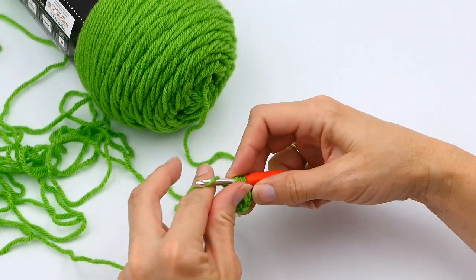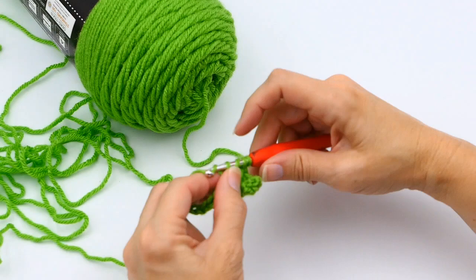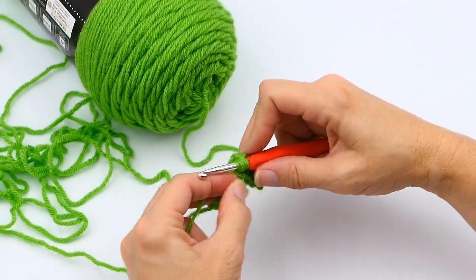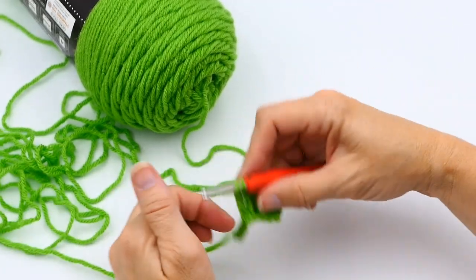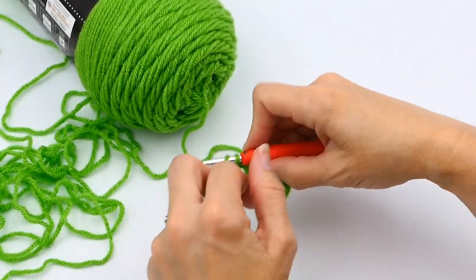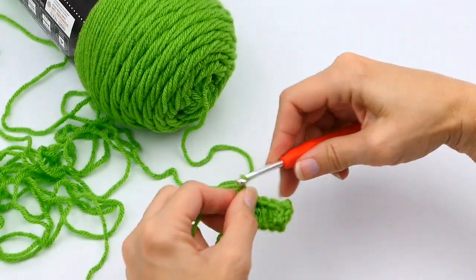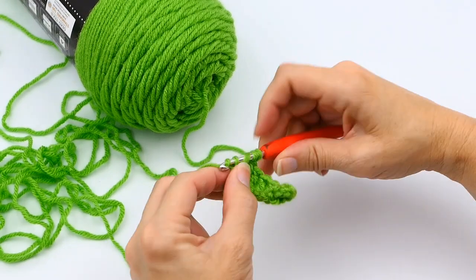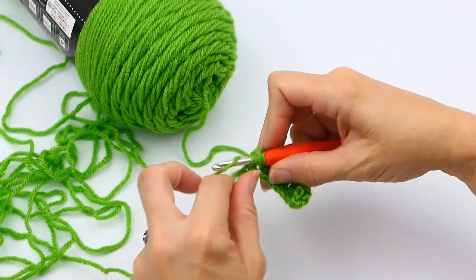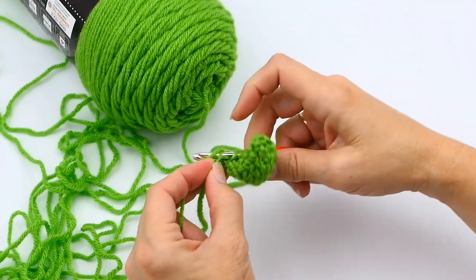This makes a higher stitch than a double crochet or even a half double crochet. It's really good to count your stitches — I want 10, so I count as I go. One way to know when to stop is when you get to your slipknot, but sometimes the slipknot can loosen up, so counting is important. You can also put a stitch marker at your first stitch so you know exactly where to end.